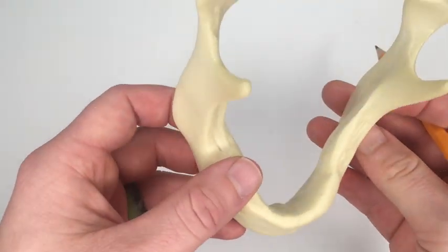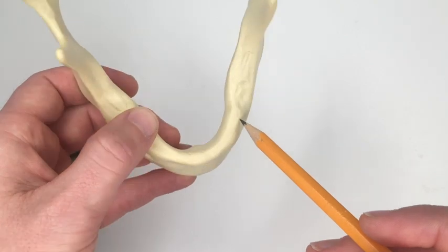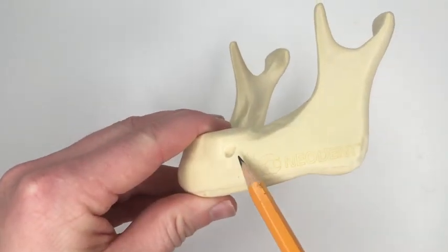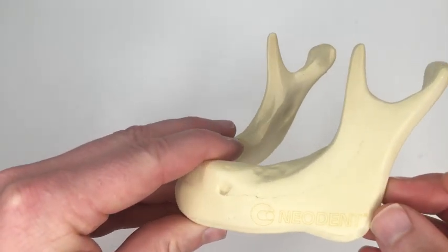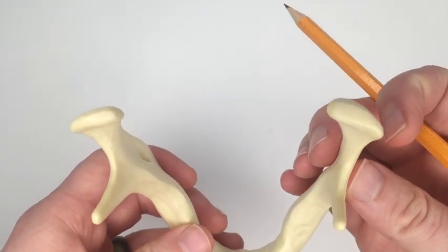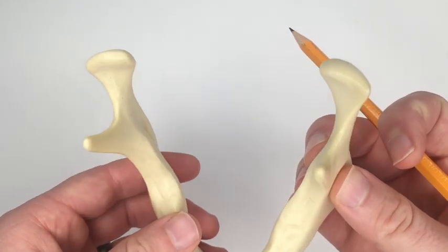As you all know, we have the inferior alveolar nerve that enters here, runs through the body of the mandible, and exits at the mental foramen. We're going to draw that on there, running right through there. His safety consideration is that back in the ramus it's pretty thin, so obviously there's a risk of running into the IA, which would be a big deal — so he stays away from that.